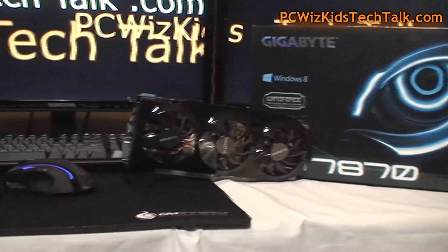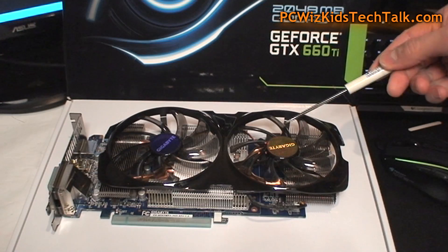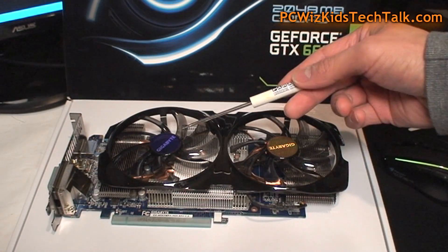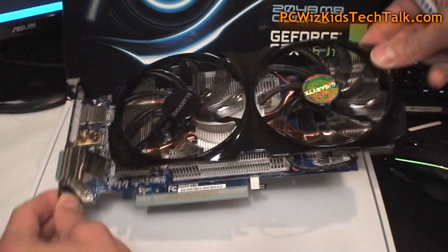However, the AMD has three fans as opposed to the NVIDIA GTX 660, which has two larger fans for cooling. Nice-looking card, I've got to tell you.